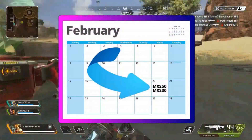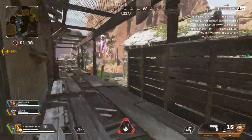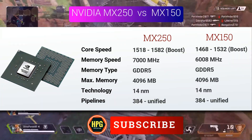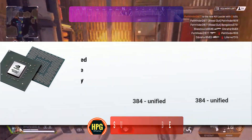On 20th February this year, NVIDIA launched its new entry-level mobile graphics cards from the MX series — MX230 and MX250. They are considered the successors of MX130 and MX150. The new GPU MX250 is also based on the same GP108 chip which uses Pascal architecture.